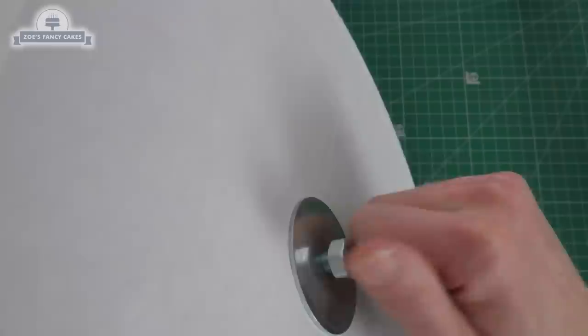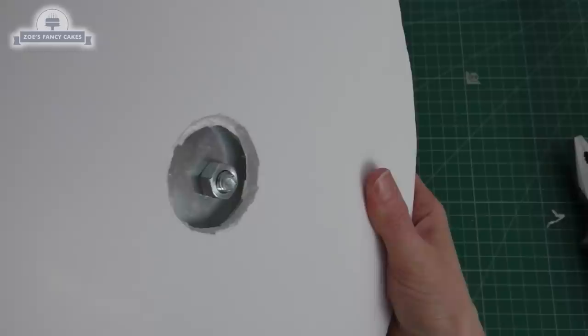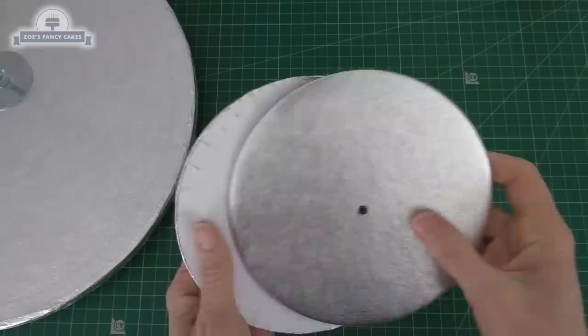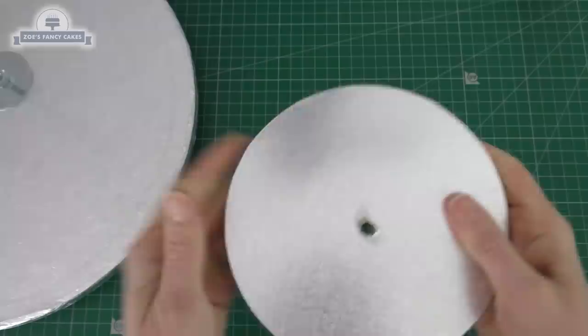Because the rod sticks out the bottom of the cake drum, I've cut a piece of foam board the same size as the drum with a hole in the middle so the nut just pokes through, allowing the cake drum to sit flat on the bottom. Inside the head we'll also need some cake boards — I've put a hole through the middle of two cake cards and we're going to put them back to back so we've got the silver coating on both the top and bottom.